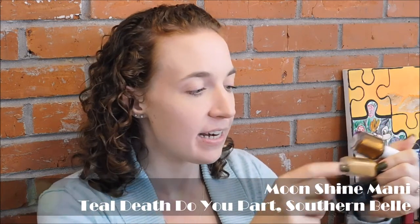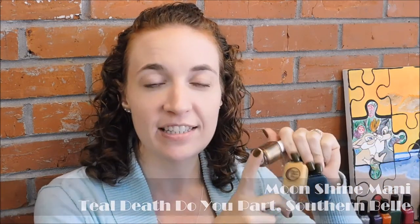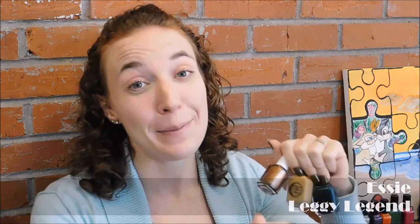And used these colors instead, and I was crazy about this manicure. I loved it so much. This is what I used for the tutorial: Teal Death Do You Part, Southern Belle, and Leggy Legends. And oh lordy, this combination was amazing. It might be like one of my favorites for the whole year. I really, really liked it a lot.